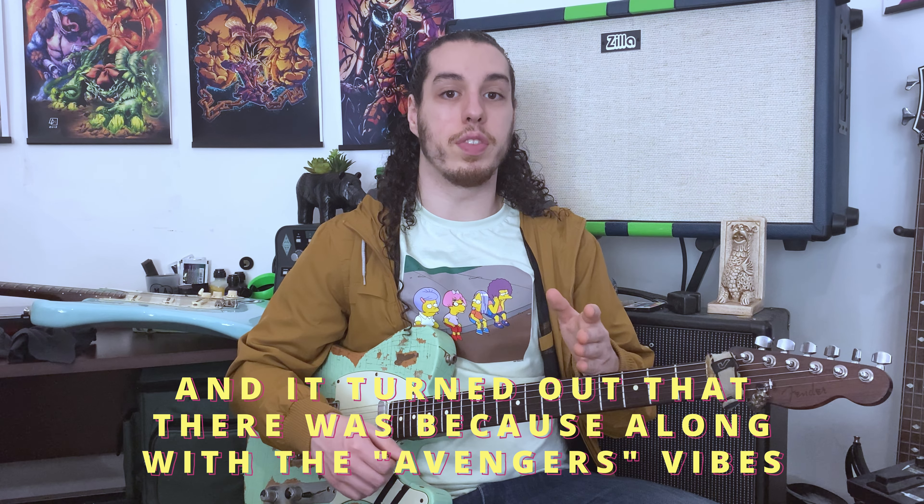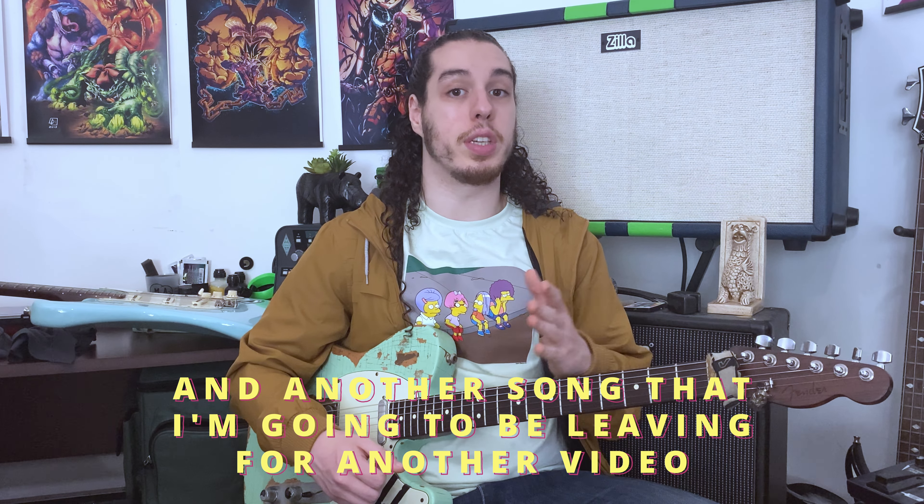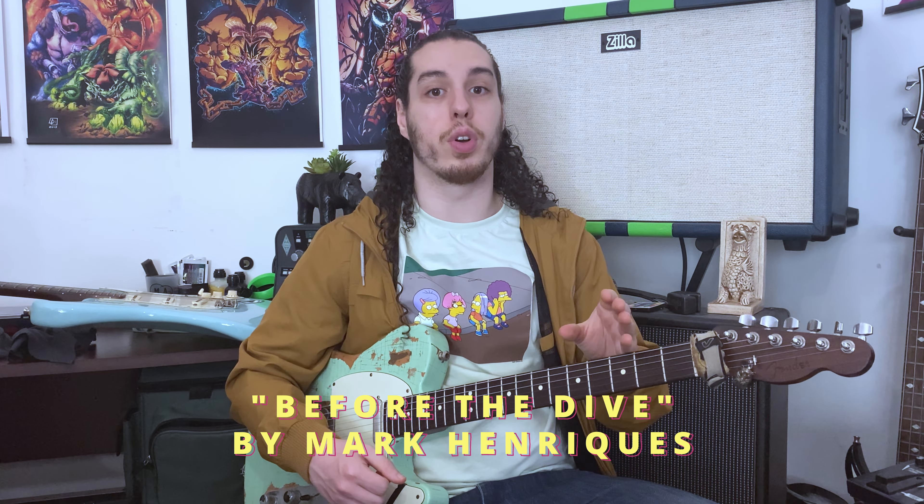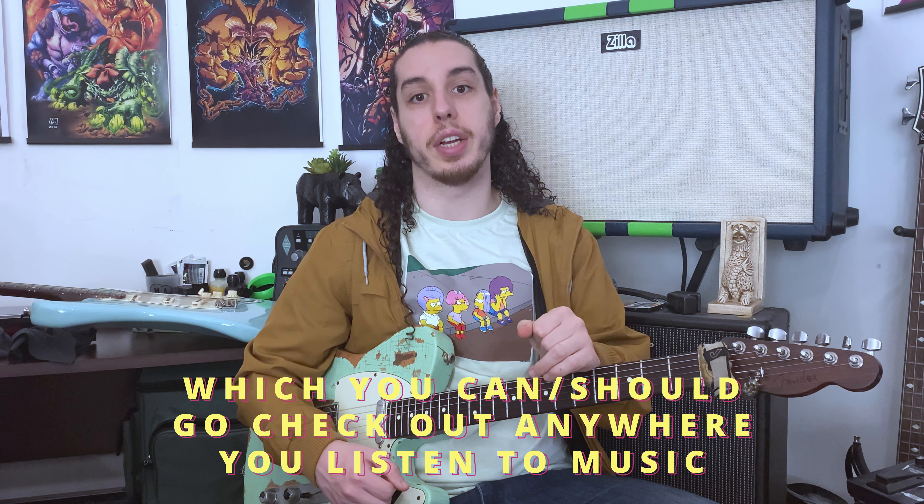It just felt like something was going to be in there, and it turned out that it was. Along with the Avengers vibes — and another song I'm going to save for another video — I ended up figuring out most of the riffs for my latest released song, 'Before The Die,' which you can and should go check out anywhere you listen to your music.